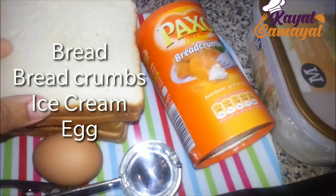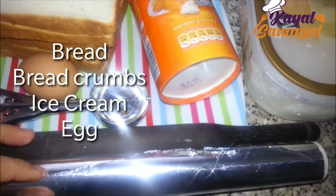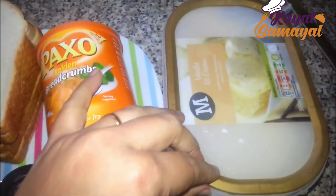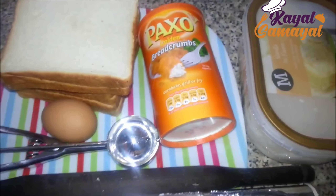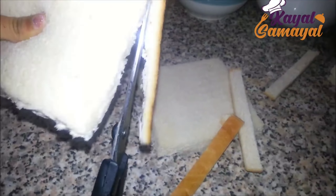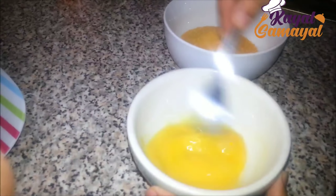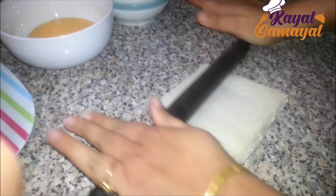This is a white bread. We will use breadcrumbs, ice cream, and foil paper. You can use any flavor of ice cream. These are very simple and easy ingredients. You can use breadcrumbs — it is very simple and easy.